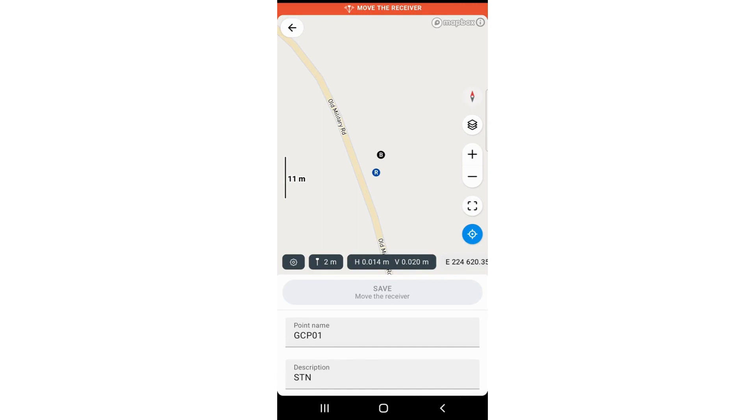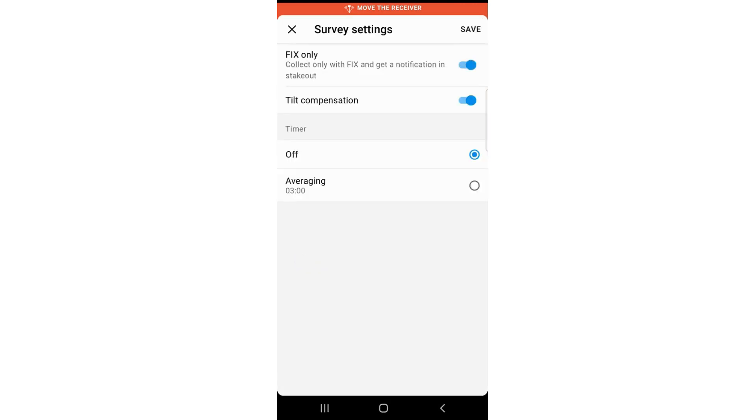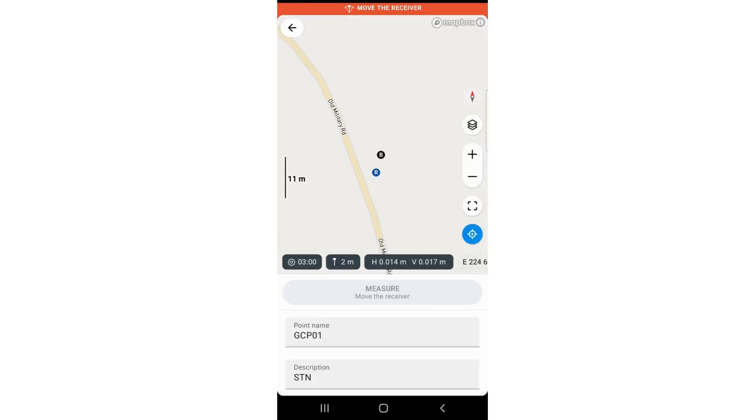We exit this and go to Settings using the button on the left-hand side. If you survey just a one-off point, press the timer off. If you are measuring ground control points like we are now, set your timer to three or five minutes — I will set it to three minutes — and press Save.